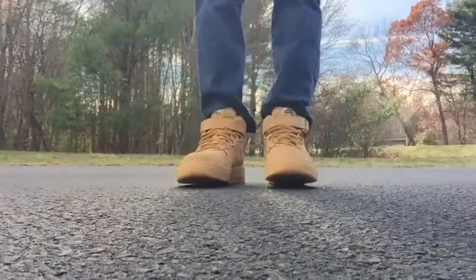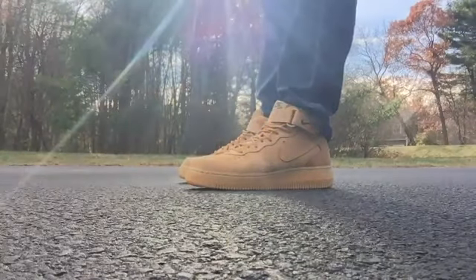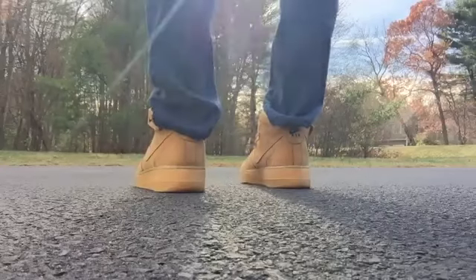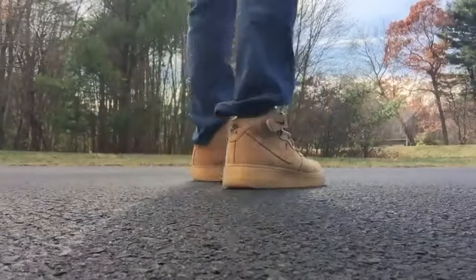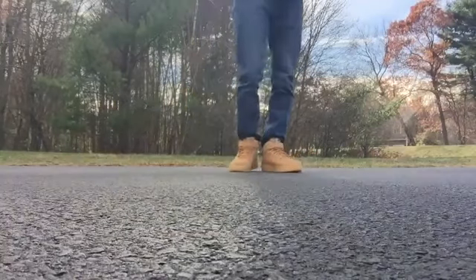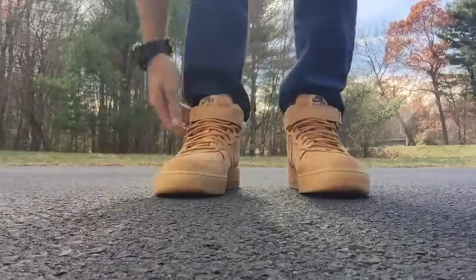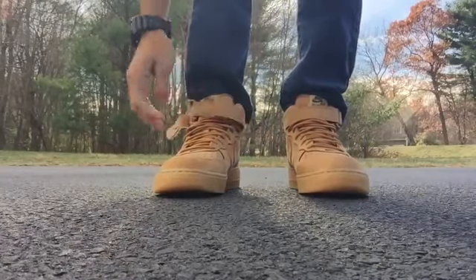I strapped them up so you can see what they look like strapped. I've got jeans on from Uniqlo. There are certain shoes I do think are worth paying a little over retail for, and this is one of them — it's an awesome shoe to have in your collection.